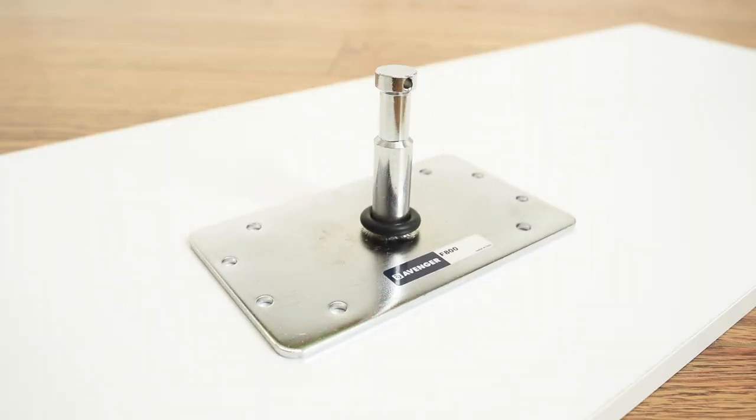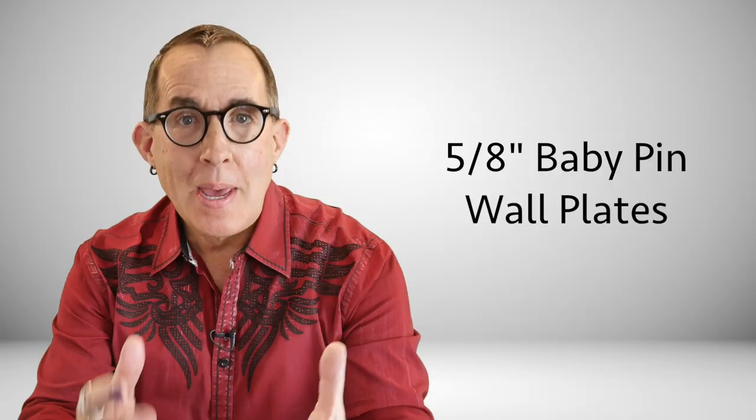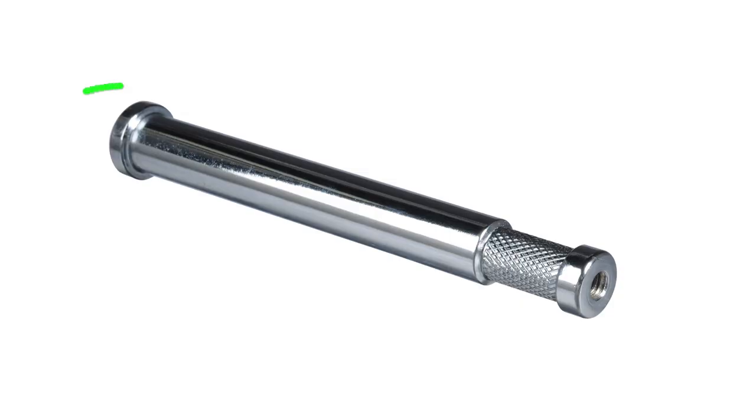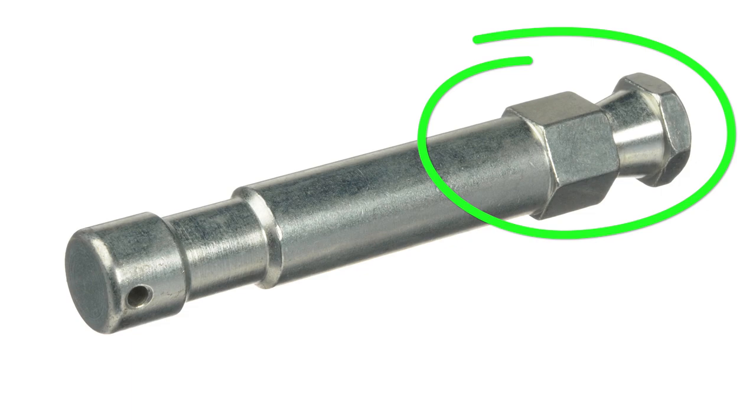So what the heck is a baby plate? This is a baby plate — as is this and this. If we're going to be picky, these are technically called baby pin wall plates — 5/8 inch baby pin wall plates to be exact. A baby pin looks like this. You can get them in different lengths from 3 inches to 9 inches, but they do make them longer.